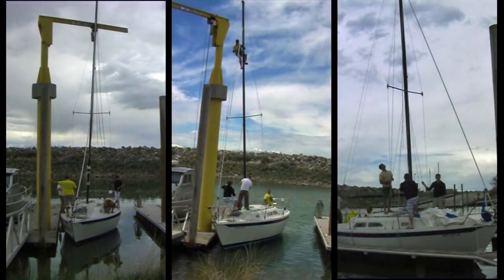Our boat's mast was originally not set up to be self-raising, but to avoid the high cost of crane time I decided to modify the mast step with a hinge so I could raise it myself.